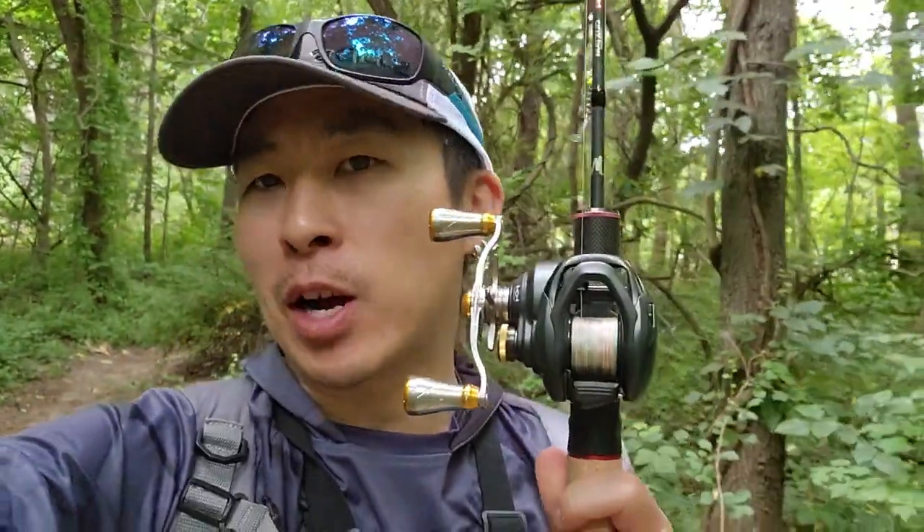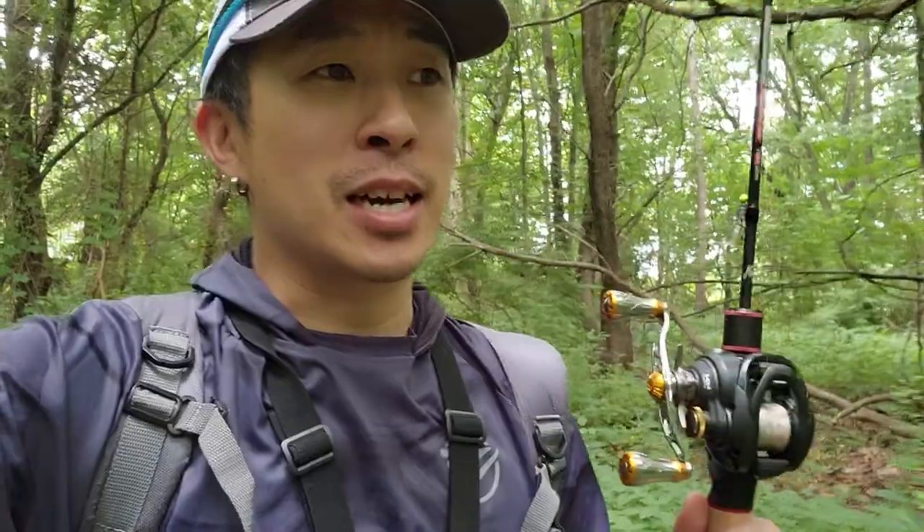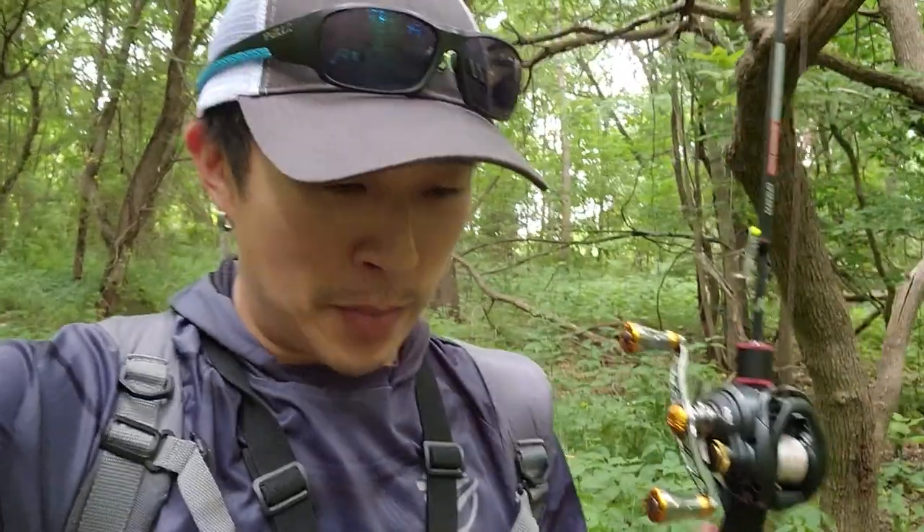I upgraded my Corrado BFS reel with the new Roro spool — the lightest spool out there for the Corrado BFS SLX. It fits a couple other reels too, which is amazing. If you want to see the unboxing video and more details about this spool, check it out in the top right-hand corner.